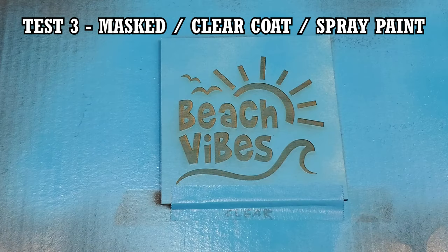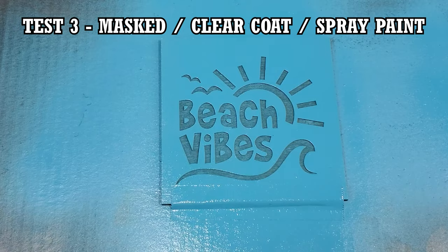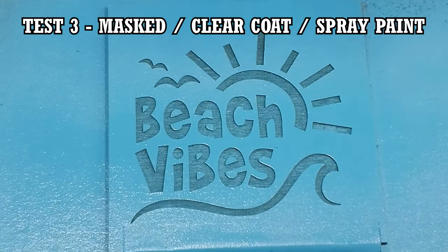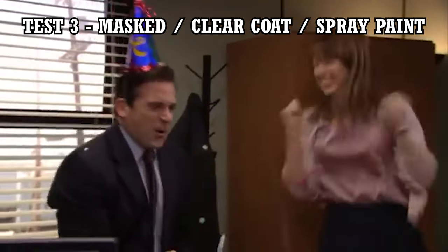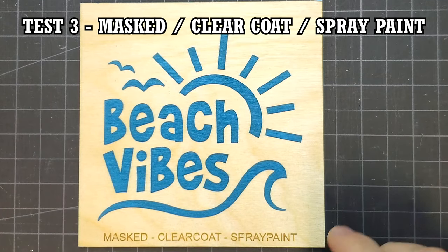The next piece had the same single coat of clear coat applied, and once fully dry, the wood was given three light coats of paint. When the mask was removed, the result was perfect. I didn't see any evidence of paint bleeding.